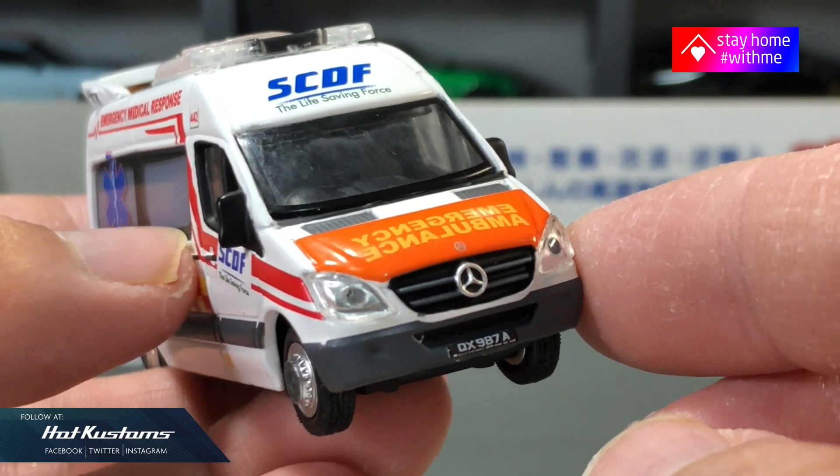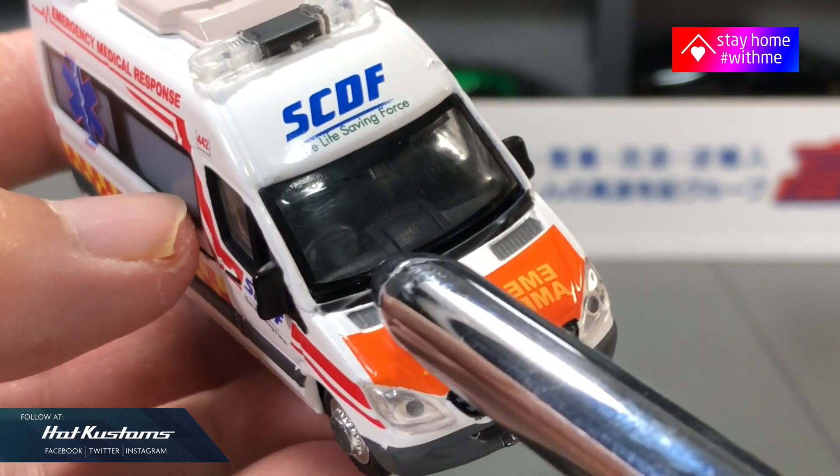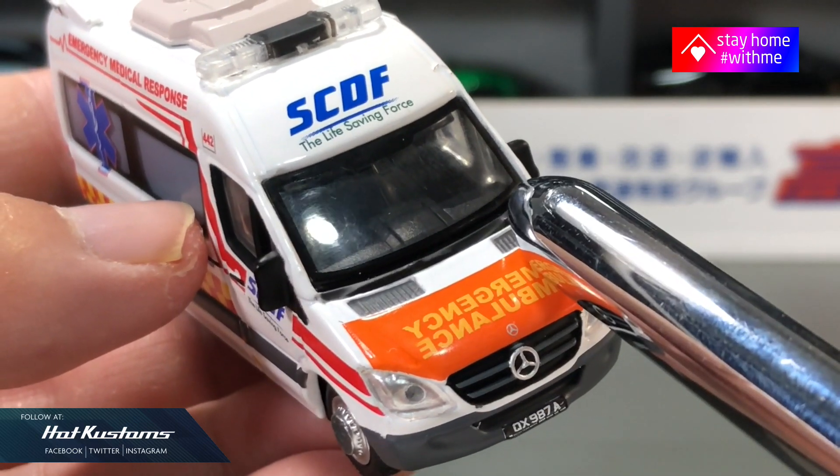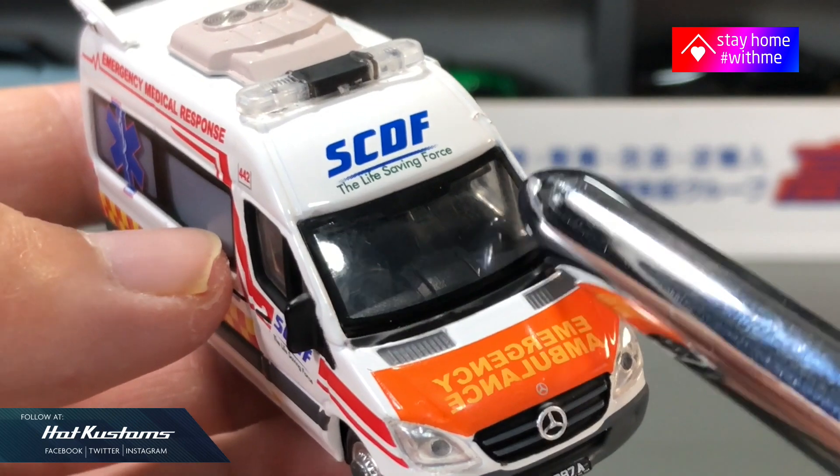Really like the details on the front with realistic headlights and the Mercedes badge. You can also see the realistic right-hand drive interior on the front, and our SCDF logo with the tagline 'The Life Saving Force.'